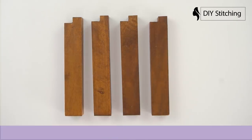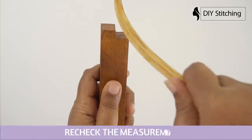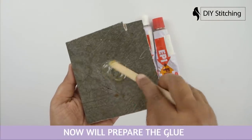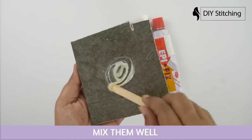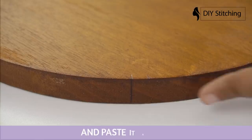Cut four strips according to the previous measurement. We check the measurement. Now we'll prepare the glue — mix resin and hardener in a one-to-one ratio. Mix them well. Apply the prepared glue on the bottom of the strips.